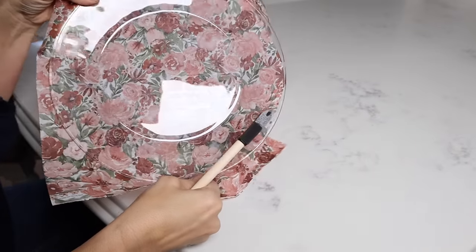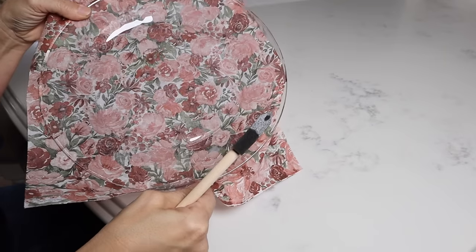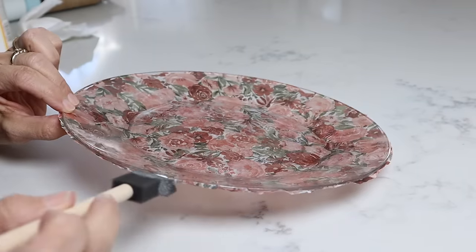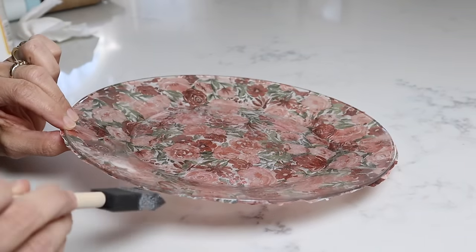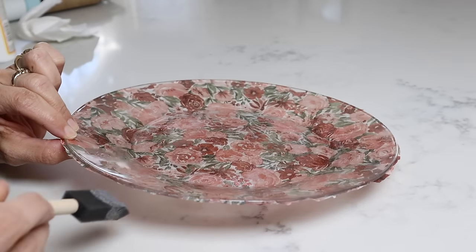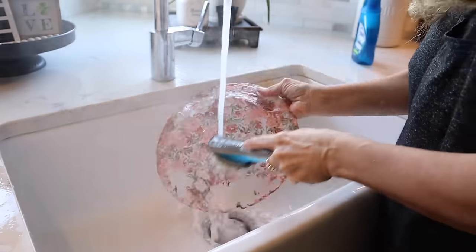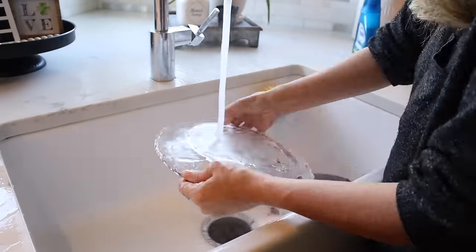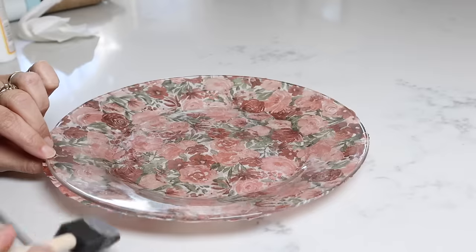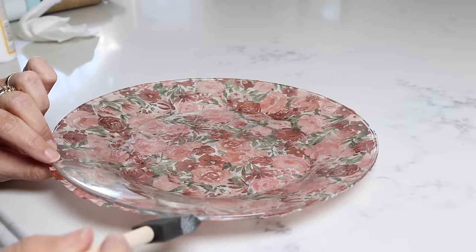I'm going to let this dry and then look — this is what your plate is going to look like, how gorgeous is that! Now that the bottom's dry and I can turn it over, I'm just sealing the edges up here to give it a finished look. When you're done using this plate, you just wash it and this is going to wash right off. The plate is usable and can look so cute — you can do any style that you want for your table.